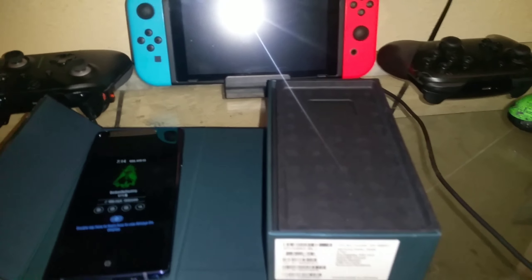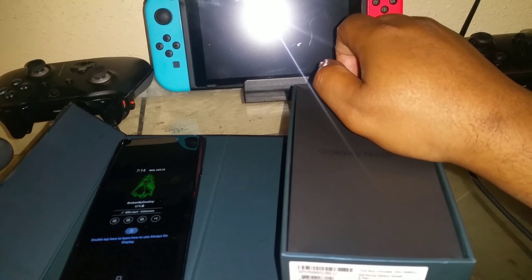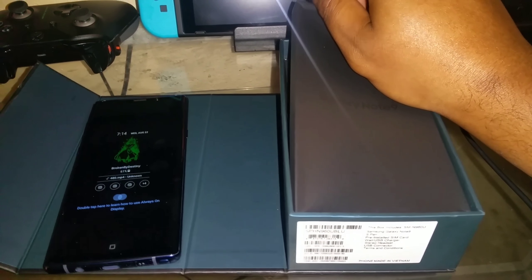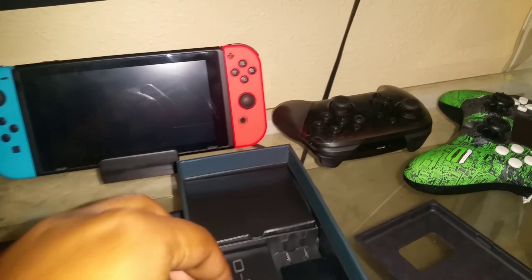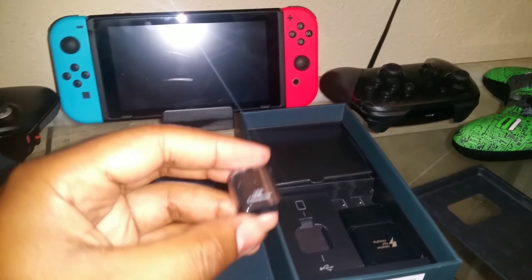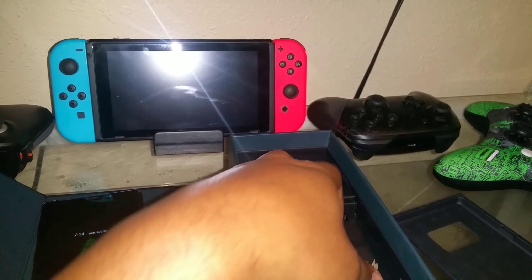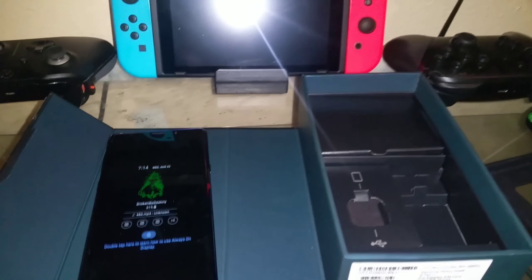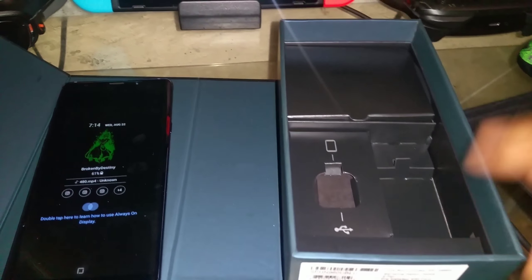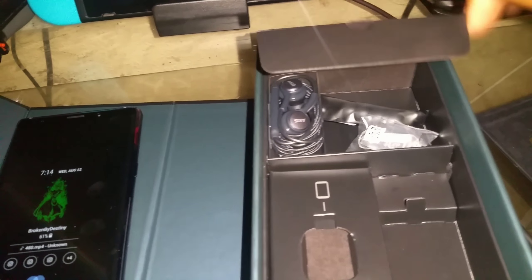What do we get in the box? You get your USB connector, USB-C connector — you get that, a charging brick, and a charging cable. You already know what you're getting, but I'll say it anyway.